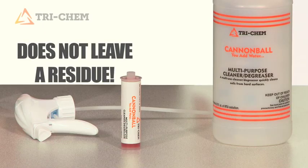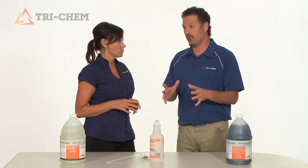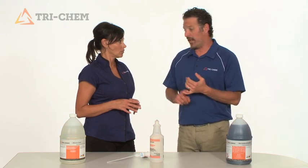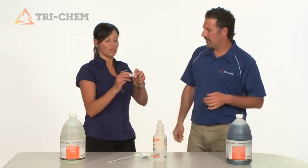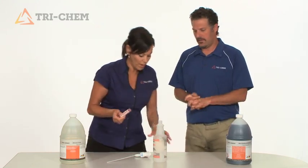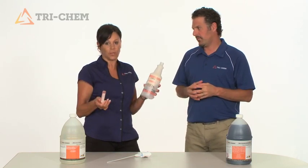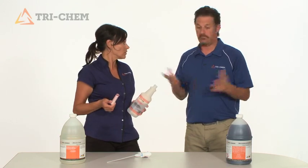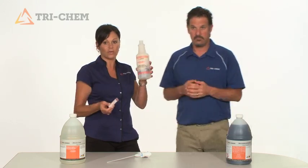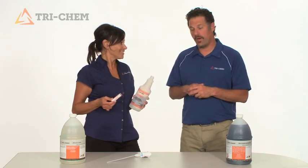This does not leave residue. Most of the other degreasers and cleaners I've seen leave a residue. Another thing I love about this is the shipping — you get 24 of these in a package and it weighs less than five pounds. When you ship 24 quarts filled with water, it weighs 50 pounds — you do the math. And for storage purposes too, they only have to store 24 of these, not 24 filled with water. All the way around, it makes a lot of sense.